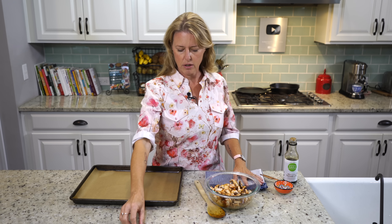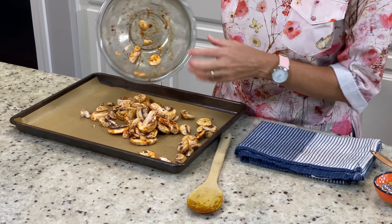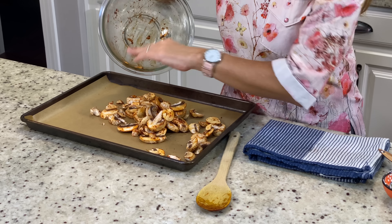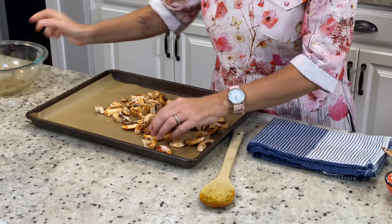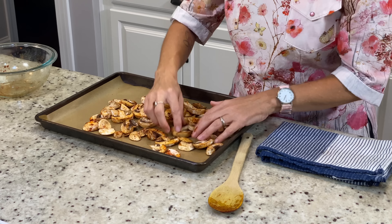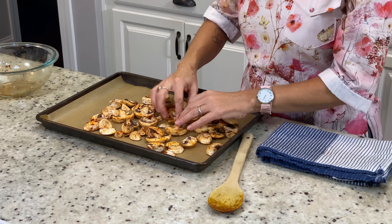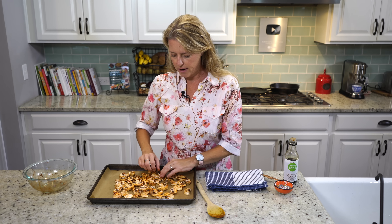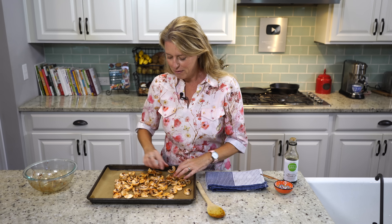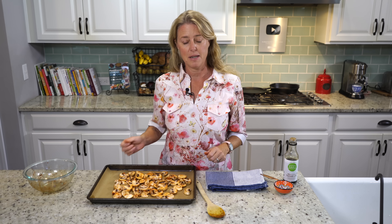I have a baking tray lined with parchment paper so that it doesn't stick. I'm just going to spread those out on there. We're going to lay them all flat, making sure they're not touching each other, because we want them to kind of dry out. Once they go in, they're going to release all of their moisture and then start to dry out, turning into these nice little chewy bits of flavor. So now I'm going to stick these in the oven for 15 minutes.